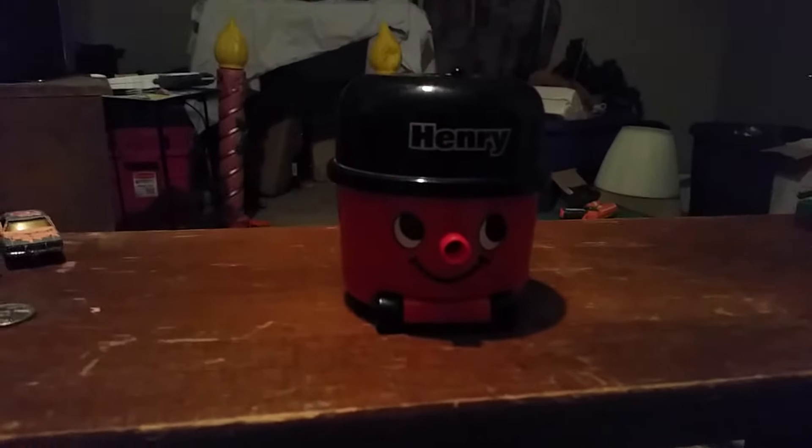Hi guys, Jail Bar Siren Productions back again, and today we're reviewing the Miniature Desktop Henry by Paladone.